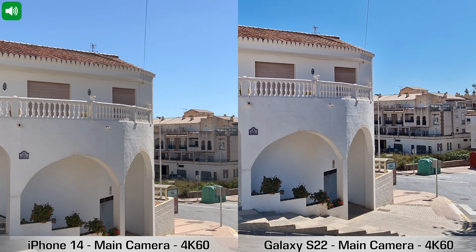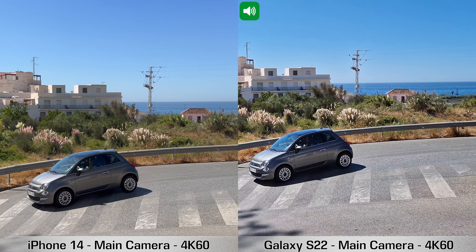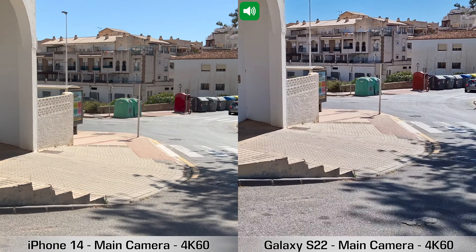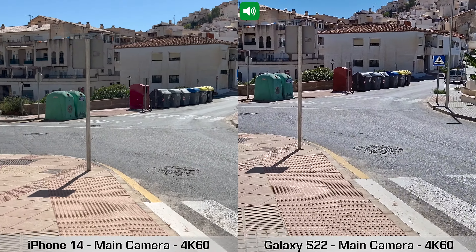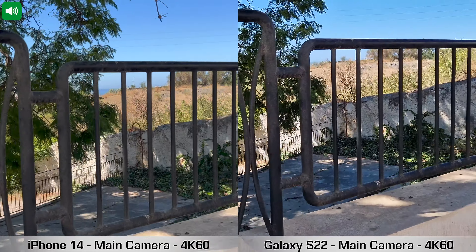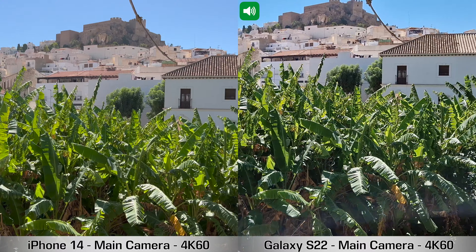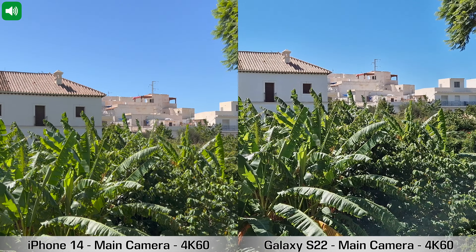Next, a quick recording with the main cameras at 4K 60fps — a lot of people like that setting. At this resolution both devices have image stabilization. We'll go down these stairs, cross the street, and head right. Then stop in the shade and pan left slowly toward that house. That's 4K at 60fps with the main cameras on the iPhone 14 and Samsung Galaxy S22.